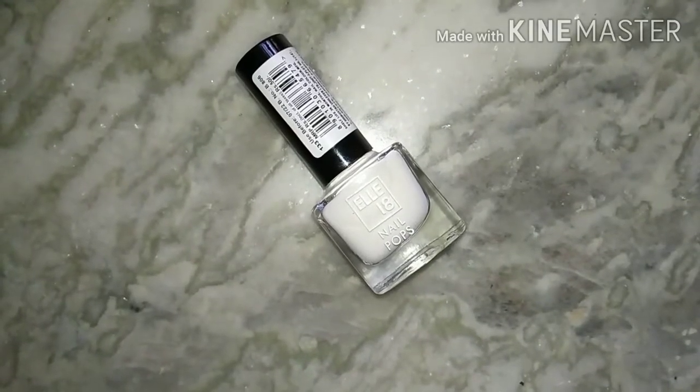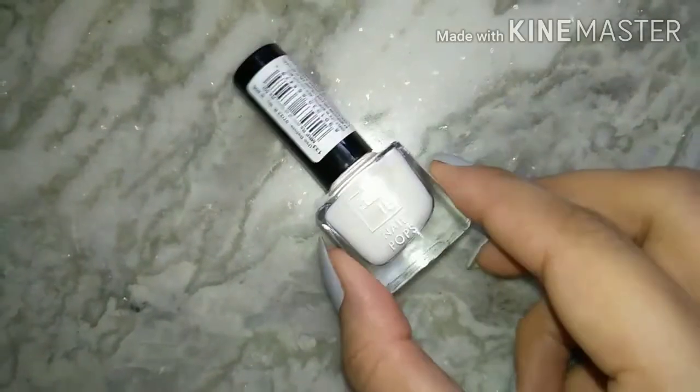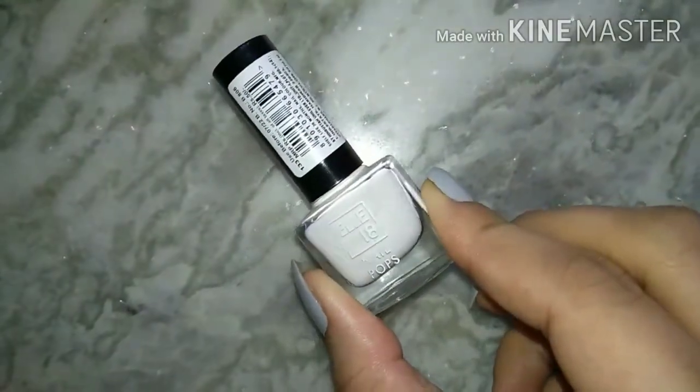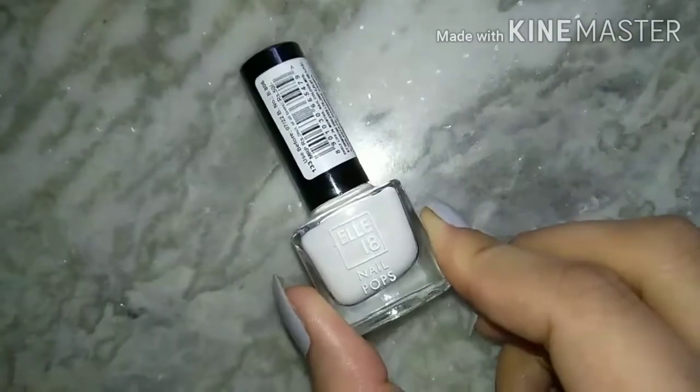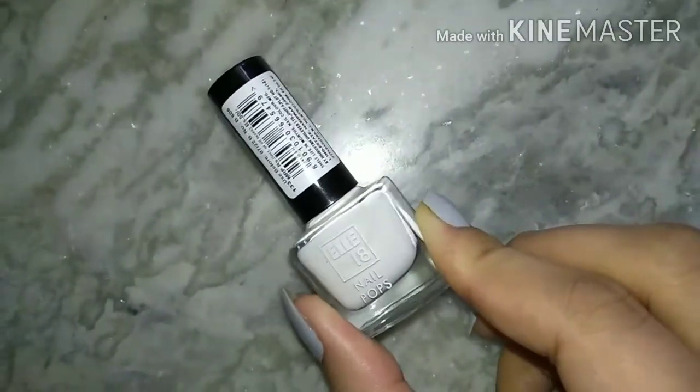Hello guys, welcome back to my channel. Today you can see I'll be using LE18 nail polish. Before starting, if you have not subscribed my channel, please subscribe. Let's get started.